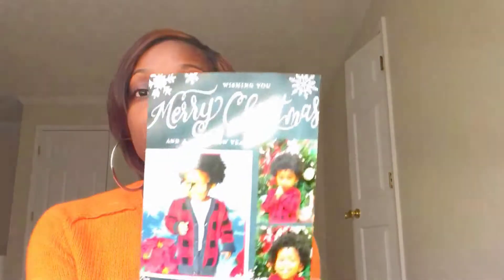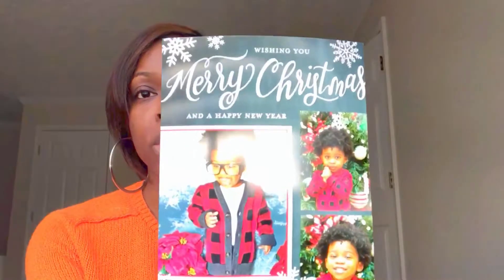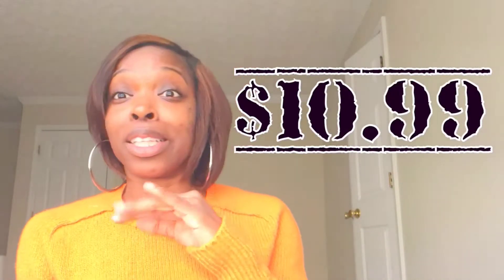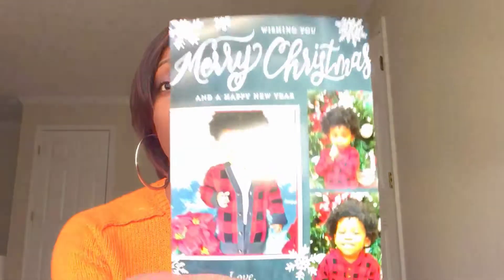For 20 cards printed on glossy paper — and you can choose from all kinds of different setups — I only paid ten dollars and 99 cents. That's right, for about the cost of a value meal from Burger King you can get some really awesome holiday or Christmas cards just in time for the season.